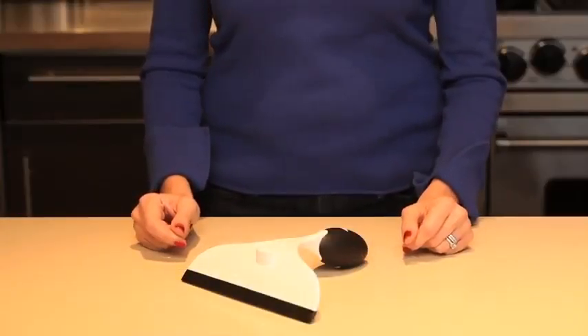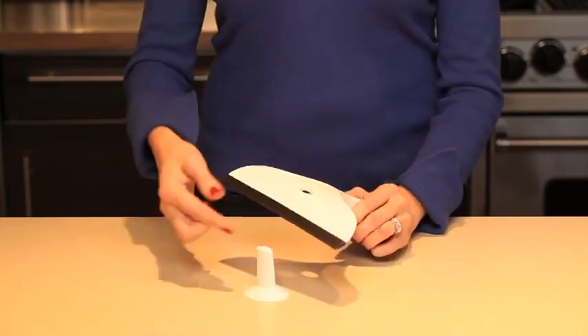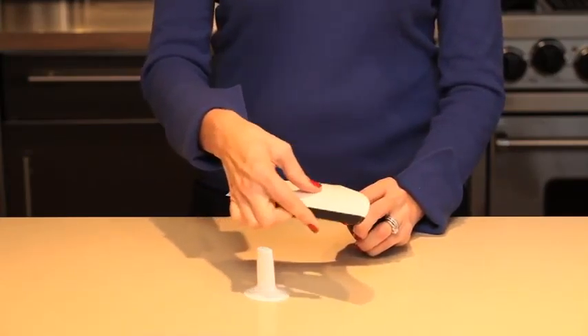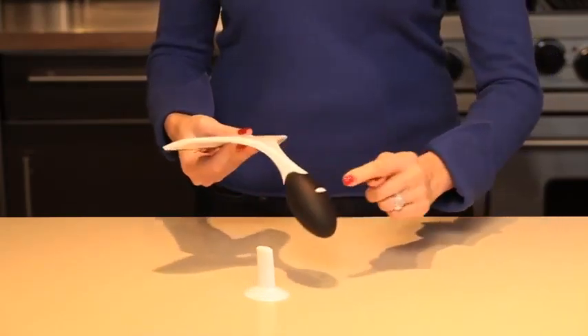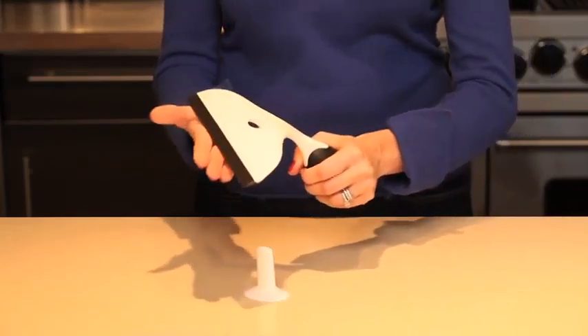Use the OXO Household Squeegee to clean tiled surfaces, fogged mirrors, shower doors, and windows. The squeegee has a flexible blade that can be used on rippled surfaces, while the soft, comfortable, egg-shaped non-slip handle nestles perfectly in the palm of your hand without slipping.